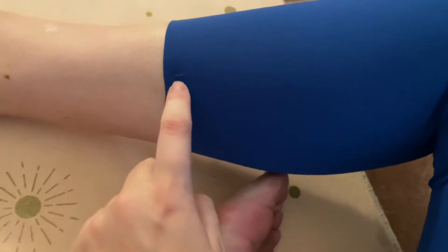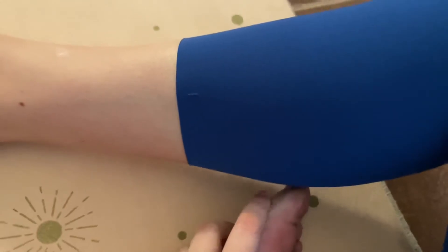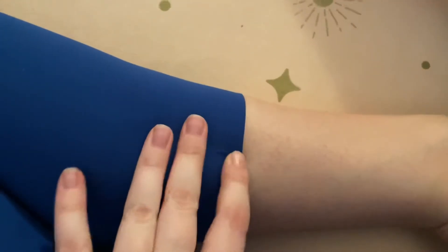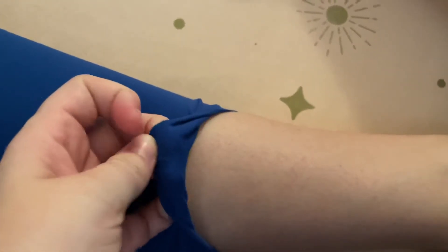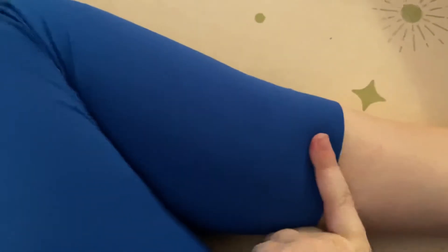They don't have a hand opening, so that could be part of it too. One thing I did notice is that there are these little details here. At first I was kind of nervous it was a defect, but it's not — it's just a design element. I'm not really sure why they would include it at this level, but it was nice.